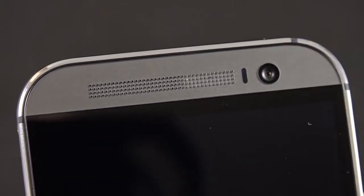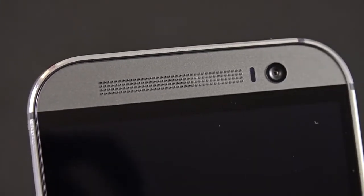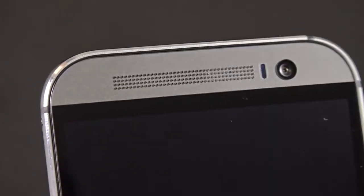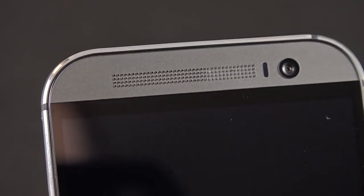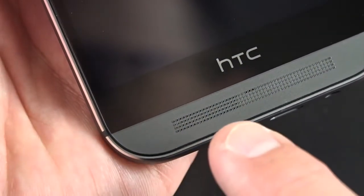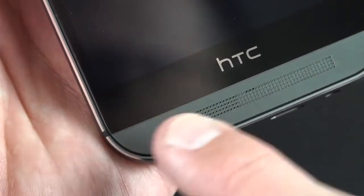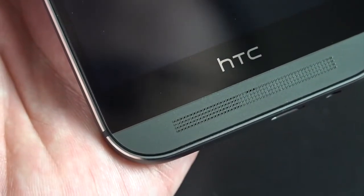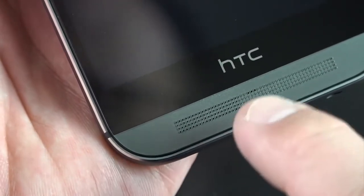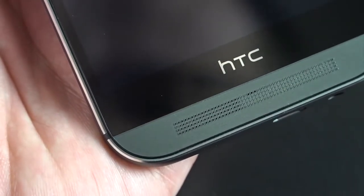At the top of the phone you'll find a five megapixel front-facing camera with a wide-angle lens, along with your ambient light sensor and proximity sensor. You'll also find one of your stereo speakers, and hidden in the stereo speaker is a little LED notification light. At the bottom, you'll find the other speaker grill as well as your mouthpiece. If you look closely, the speaker only occupies about half of the speaker grill — the rest is just there for symmetry.